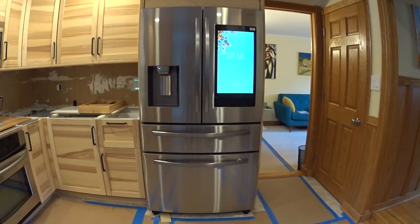Today's video is on the Samsung four-door French door refrigerator with Smart Home Hub, and why this refrigerator is worth all the money that Samsung charges for it.